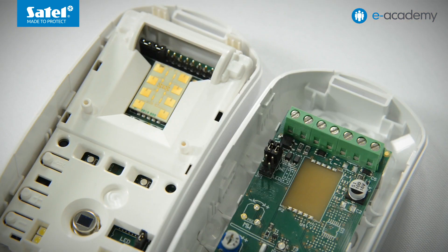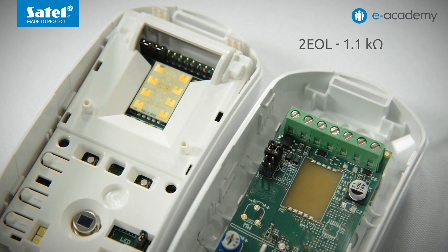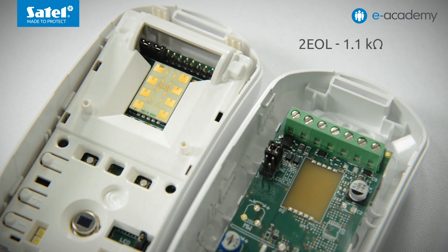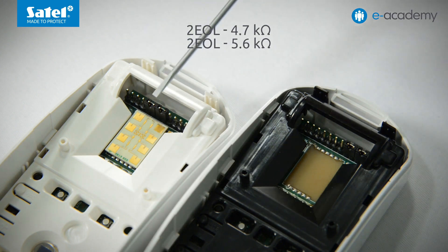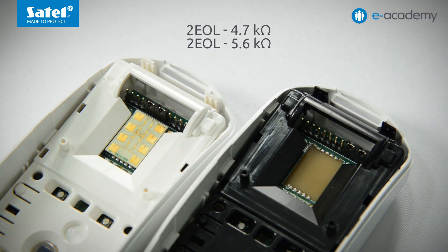Another useful feature that can speed up and improve convenience of the installation process is the application of built-in end-of-line resistors in Slimline detectors. All devices come equipped with 1.1 kilohm resistors, which enables them to be connected to SATEL alarm control panels in 2-EOL-NC configuration. The LUNA and PRO versions, because of the use of two additional pairs of resistors, are also ready to work with other types of alarm control panels.